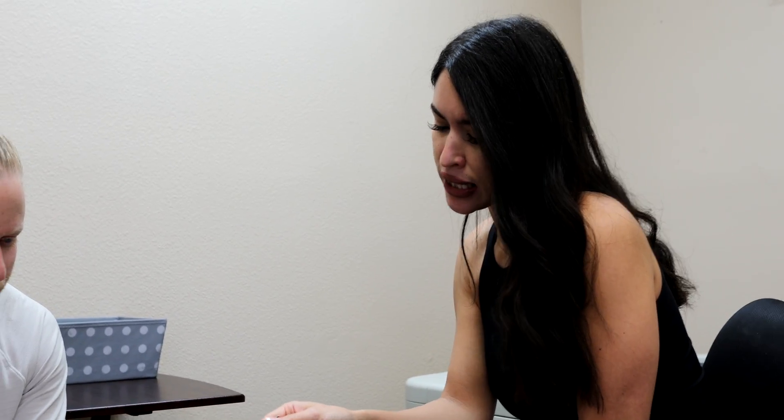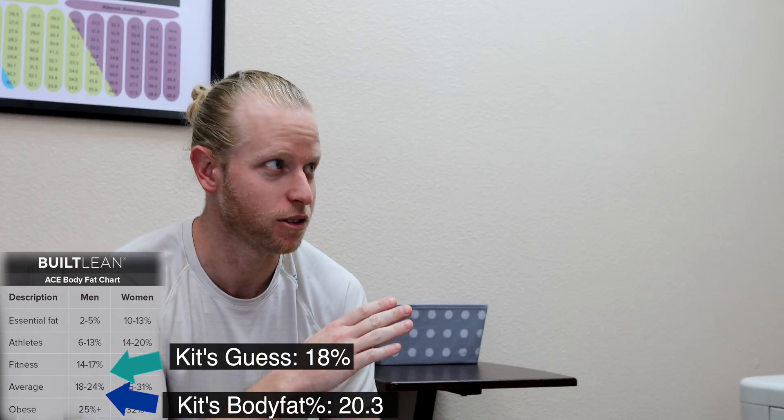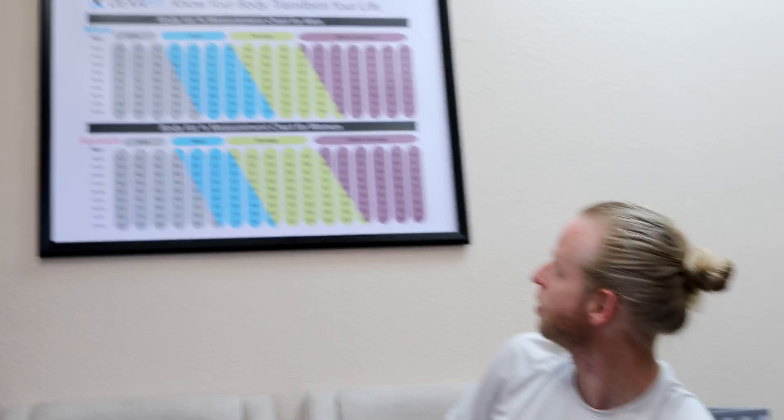This is your report — first we're going over the body composition analysis, which covers different regions: arms, legs. My right arm is bigger than my left arm? Yeah, there are definitely imbalances. What was the overall body fat percentage? 20.3%. What was your guess? 18%. Pretty close, not too far off — I was hoping to be off the other way, though. Too bad we didn't have a measurement from before your weight loss journey. It would have been drastic — maybe like 35%?